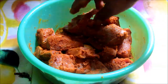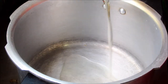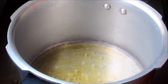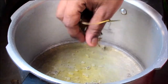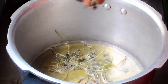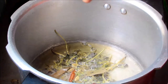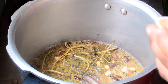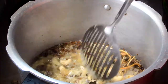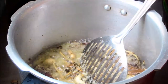Let this marinate for almost one hour. Now in a pressure cooker, add oil and if you wish, you can also add a little ghee. Now add kasuri methi, biryani leaves, a few fennel seeds, cinnamon, and elaichi. Now add ginger garlic paste — if you wish you can add a little cashews — and soy sauce. Fry well.